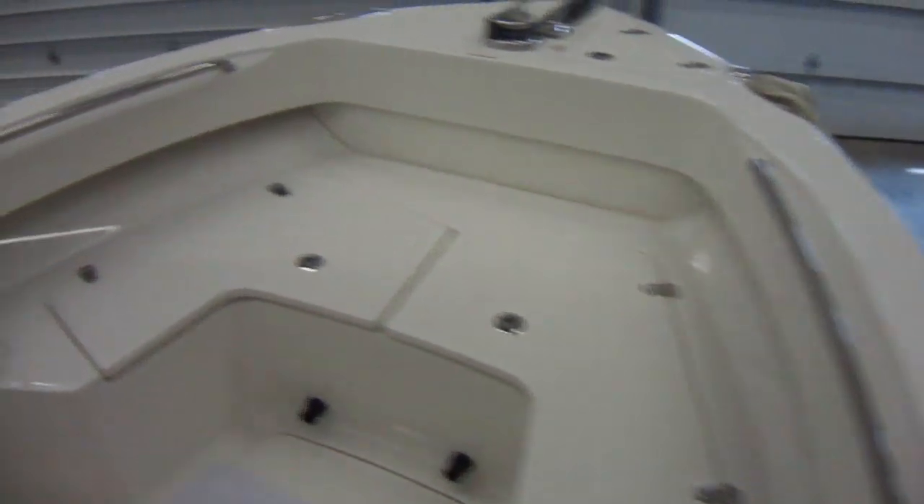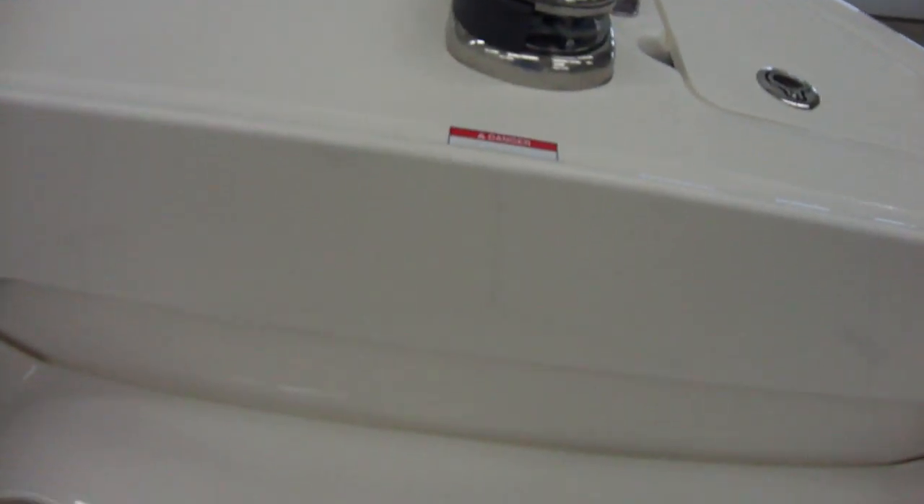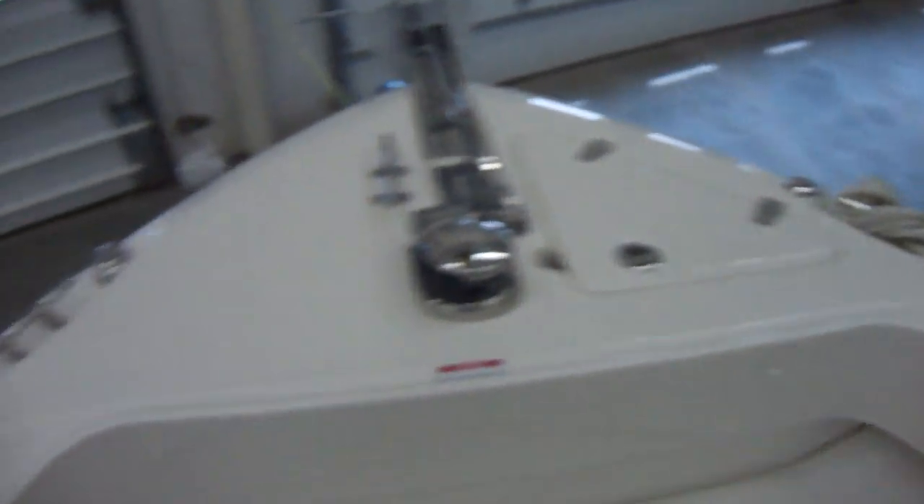Nice bow area. You can buy cushions for this. Lots of storage underneath on both sides. It does have a windlass on it as well. Nice size bow with lots of room, and you've also got your cooler seat here with a back rest.